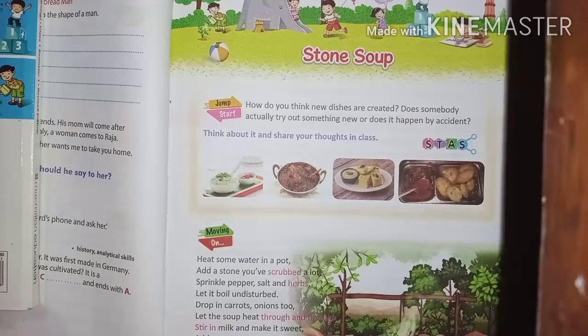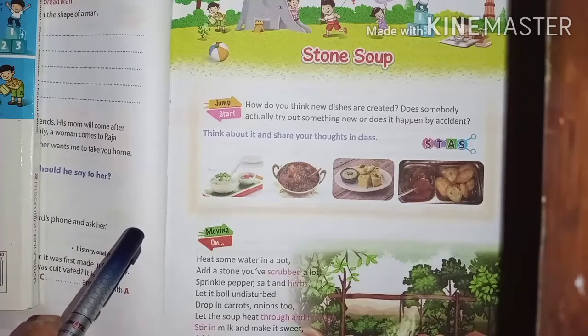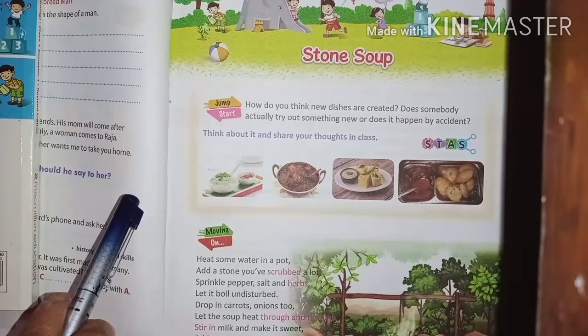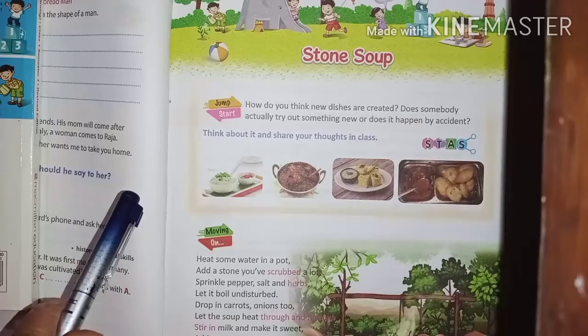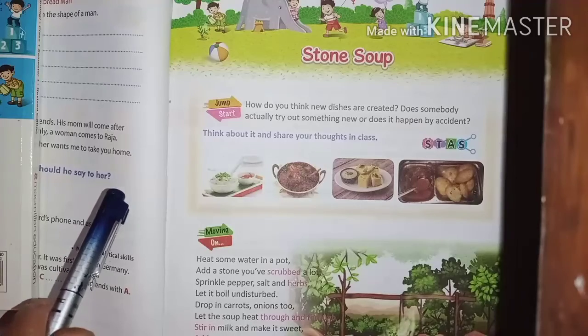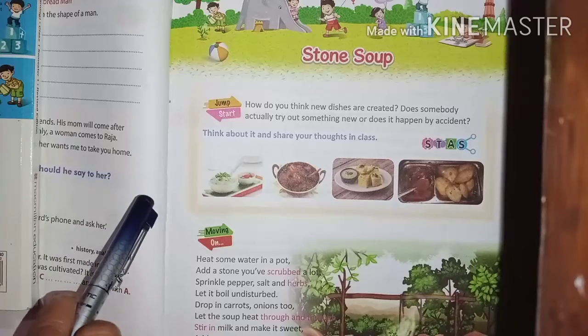During lockdown times, you eat different types of foods and enjoy them. You also have your mother cook various dishes. There are different types of soups — vegetable soup, carrot soup, tomato soup, onion soup, cheese soup. All these different types of soup — do you enjoy them?